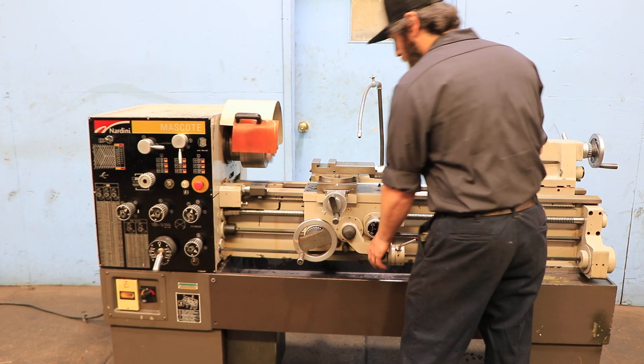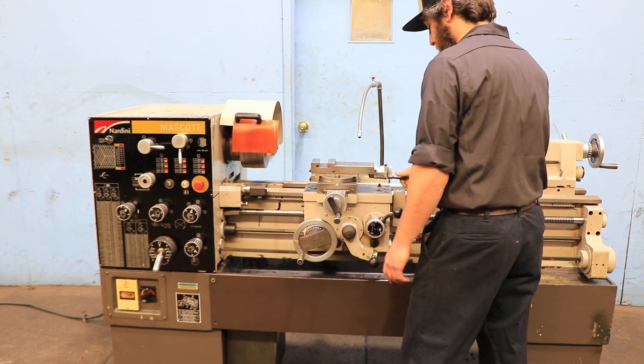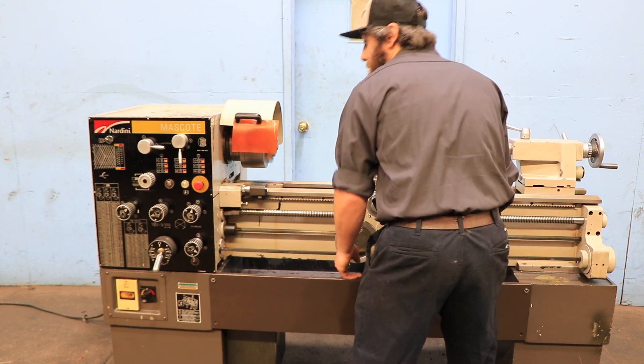So you saw the thread-in feed — that's the compound. The ways are nice.